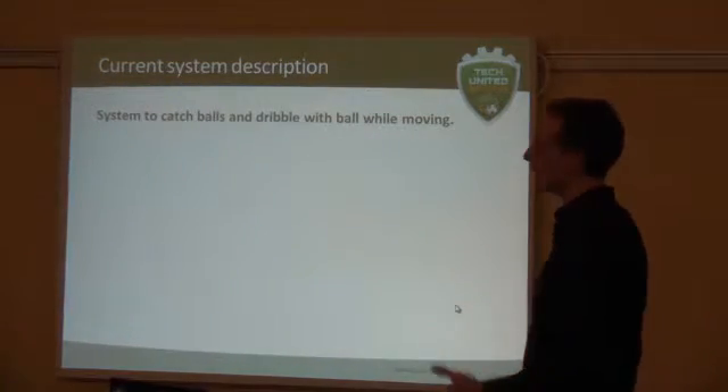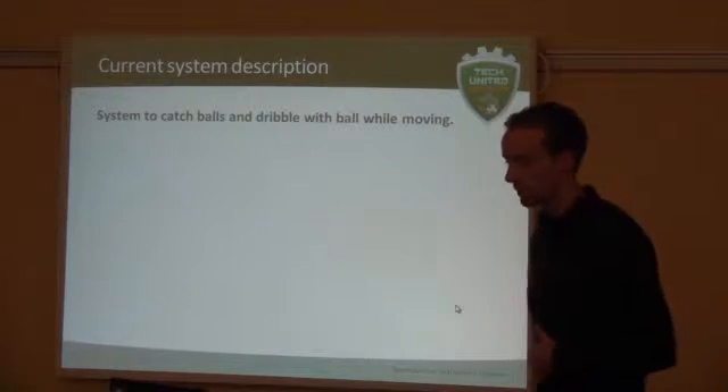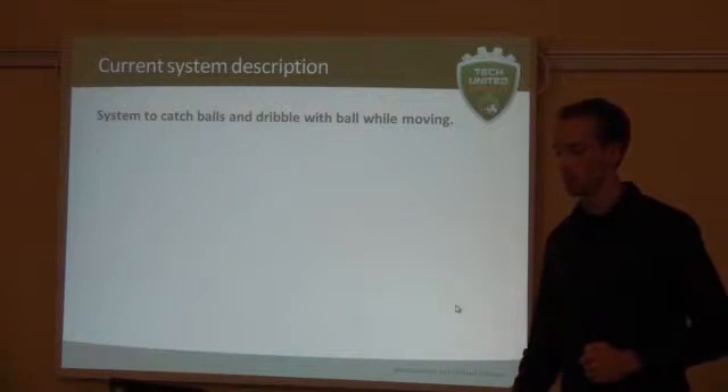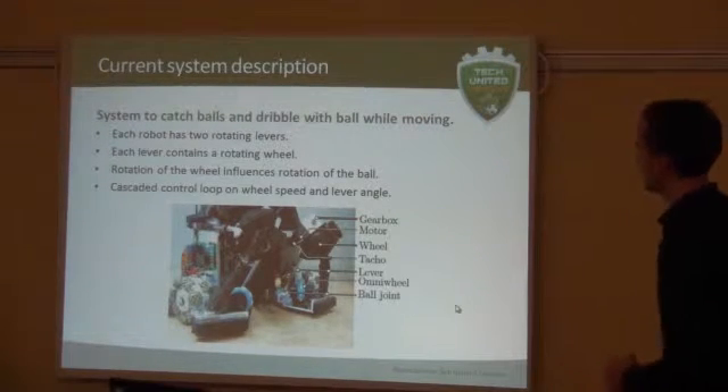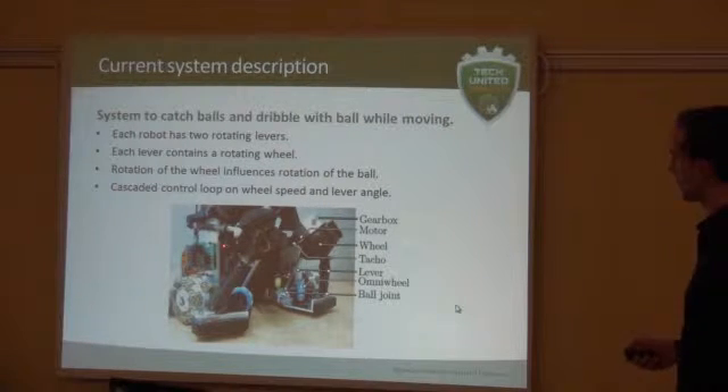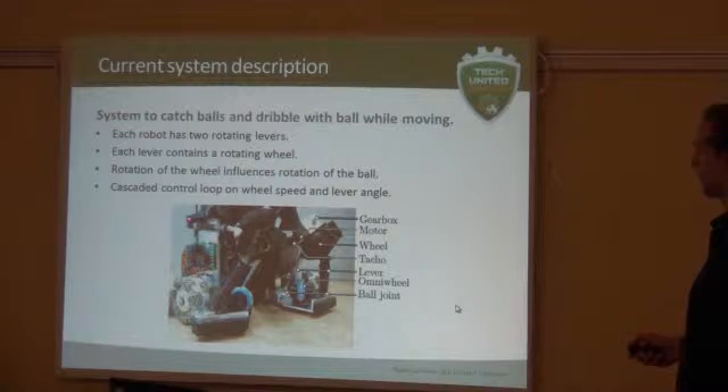The ball handling system, as most of you know it, is a system that allows you to actually catch balls and also dribble with them while moving. It looks mainly like this — this is our first ball handling system. It consists of two levers which are rotated by this point.